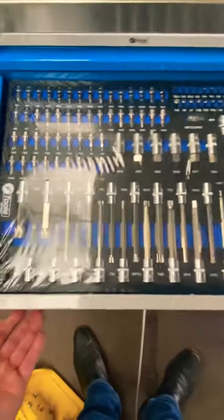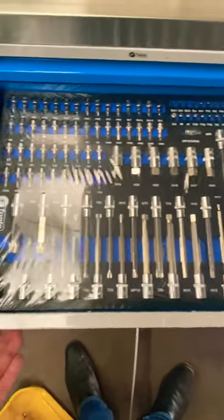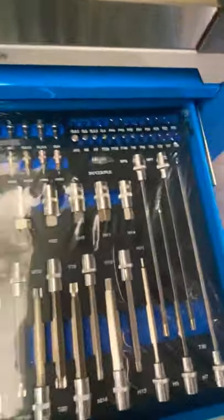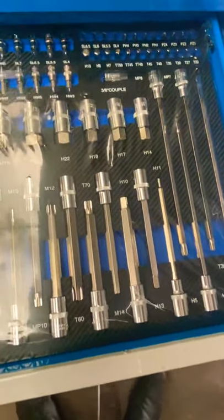That's the second drawer, again in the EVA foam trays — nice and presentable, very nice for any workshop. Every different size in there: all the main bit ends, long reach, star bit, hex end, and impact as well.